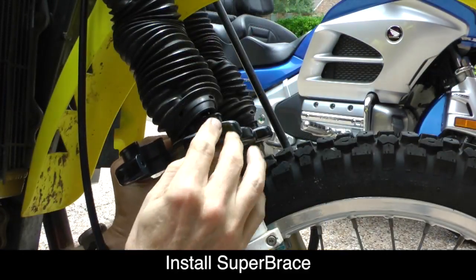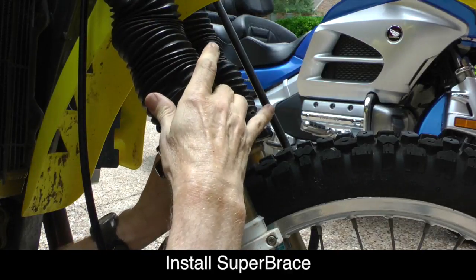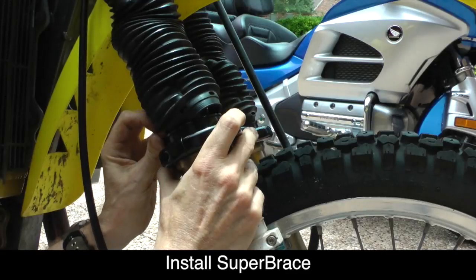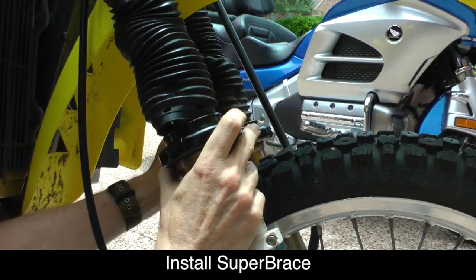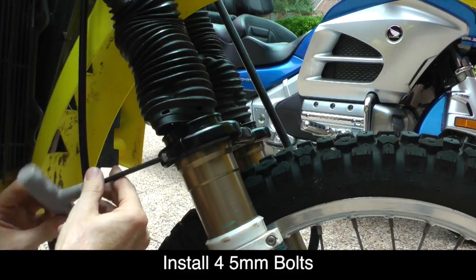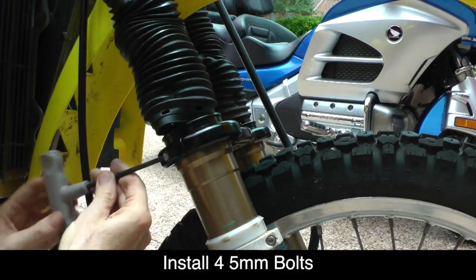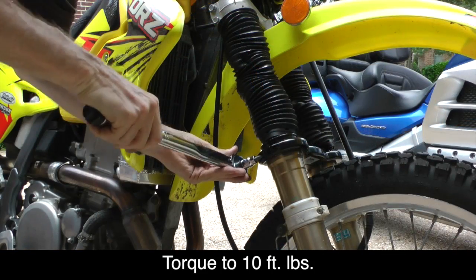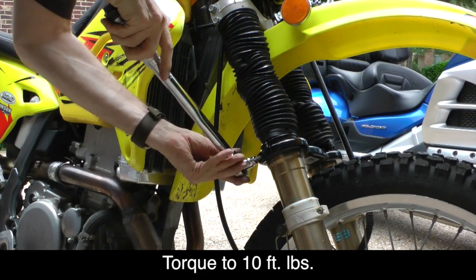Once you have that in place, carefully put the back piece of the Super Brace in place so that it lines up with the front half. The back piece is the one with the holes in it for the bolts. Install the four 5mm bolts that hold the Super Brace together and hand-tighten using a socket. Using a torque wrench, tighten each of these bolts to 10 foot-pounds.